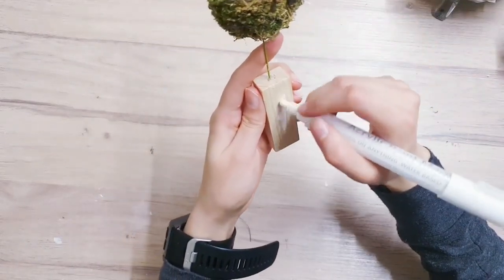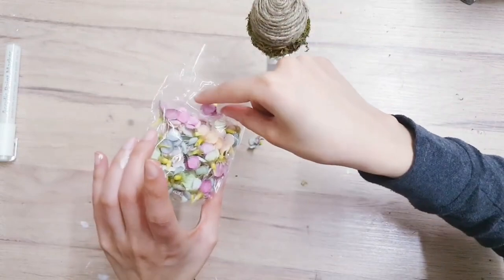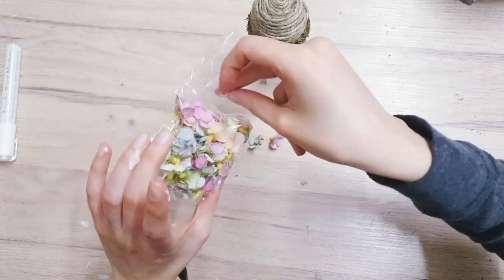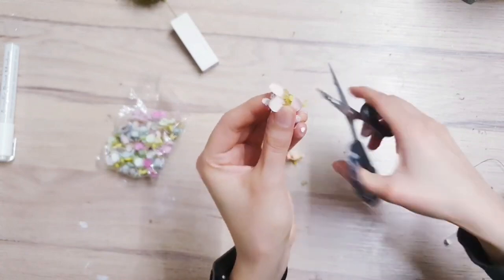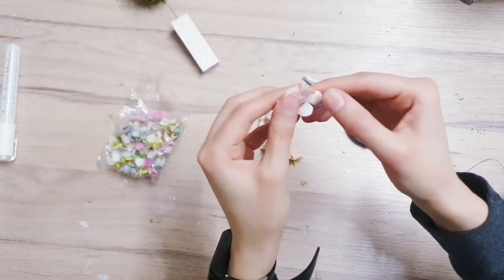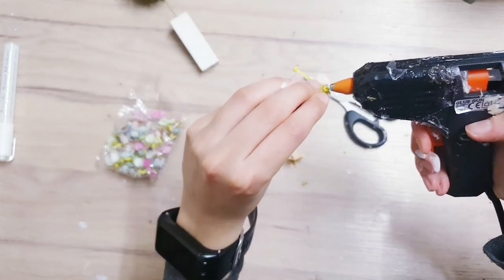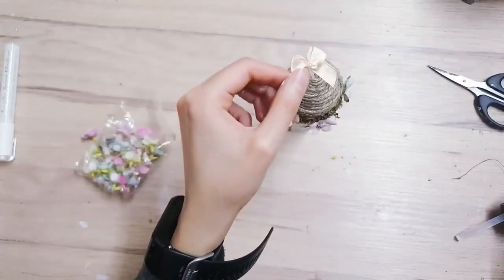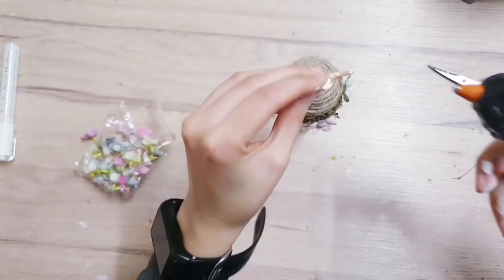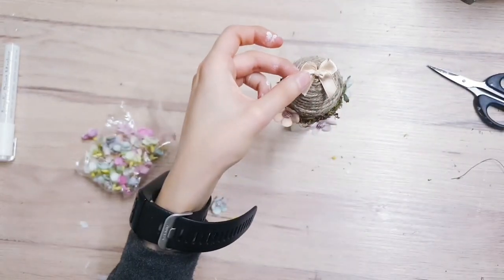Now I'm going to use the same acrylic paint in white to paint this wooden block. I'm just going to decorate the egg using some of these flowers I've cut - they're nice beautiful spring colors. Some of them are a little bit too long so I'm cutting them then applying a touch of glue. Just adding them to the egg and taking that same bow I used earlier to add to the top of the egg.